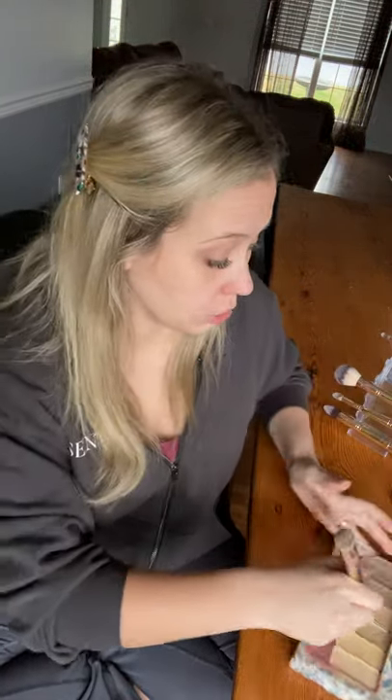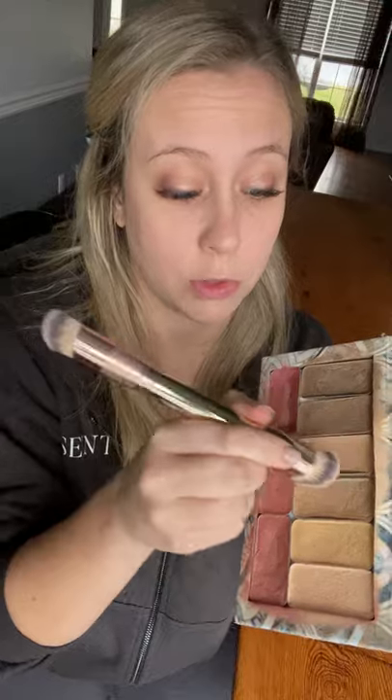First is the buff brush — I'm going to use that to apply my all-over highlight in a buffing motion, hence the name. This is great if you need extra coverage, if you've got redness, melasma, or age spots — anything you want to even out. The bristles are so nice and dense that you barely have to use any product. You can see I'm not dragging my brush.